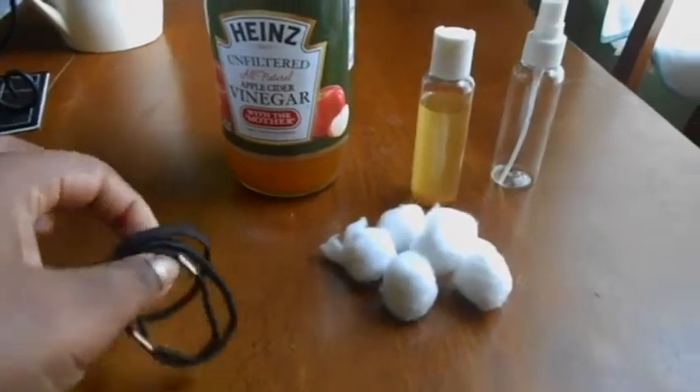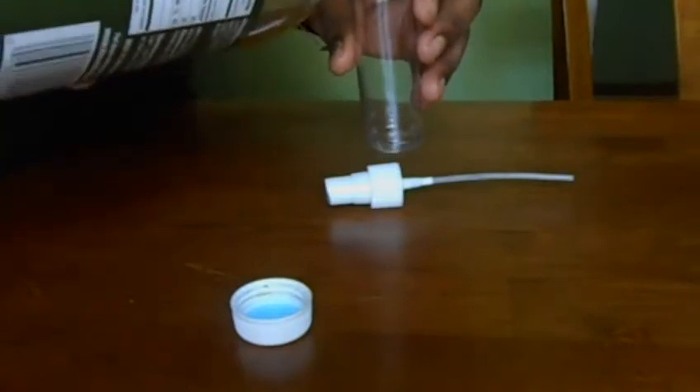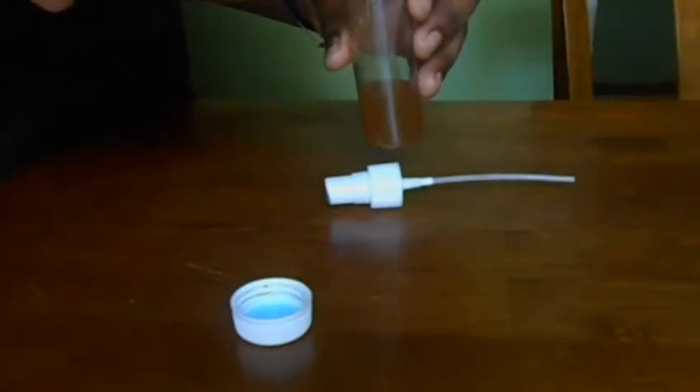Hey guys, isn't it crazy how once you have your weave in, or your braids in, or whatever type of extension, your scalp gets super itchy — like uncontrollably itchy? I believe it's a combination of that added weight to your hair, the tension pulling on your scalp, product buildup, and just being dry. This is something I do every two to three days.